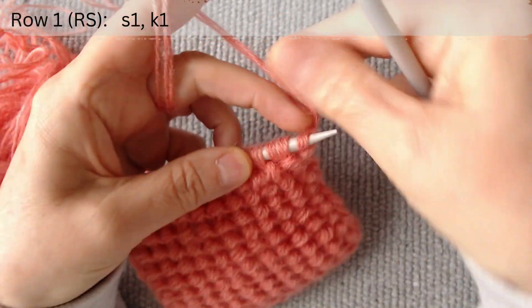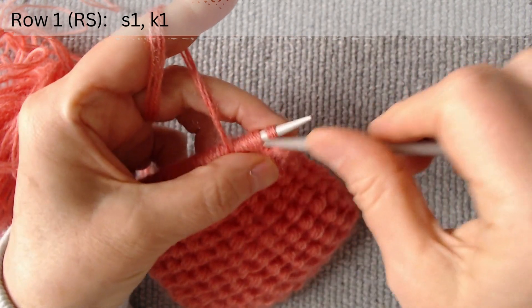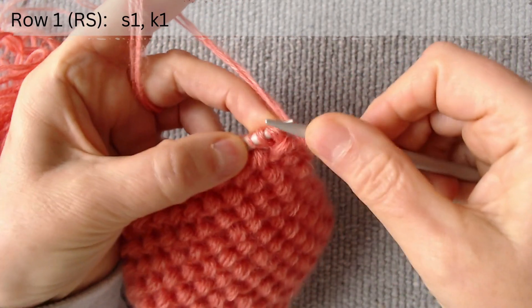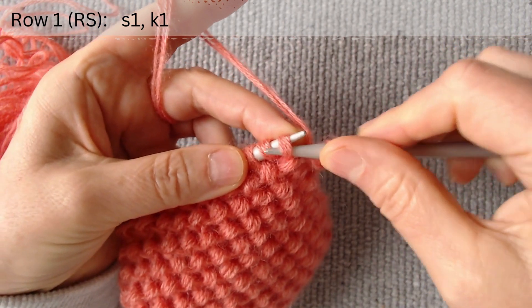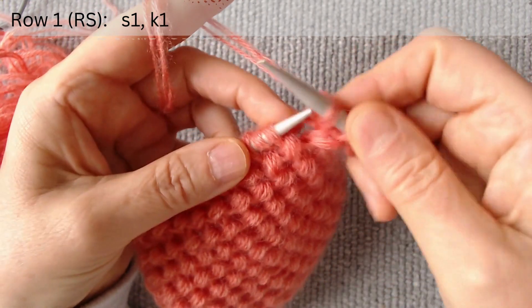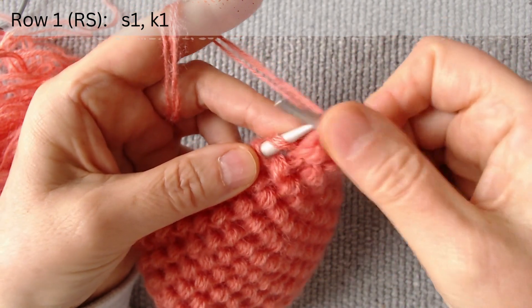The first row is on the right side. Slip the edge loop first. Then slip the first loop, and knit the second through the front. Again, slip one, knit one.